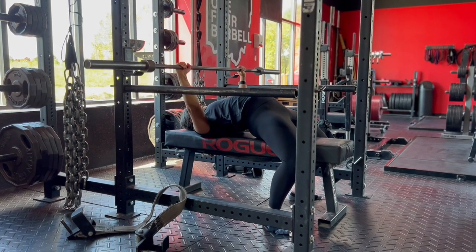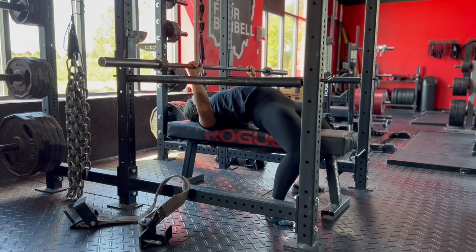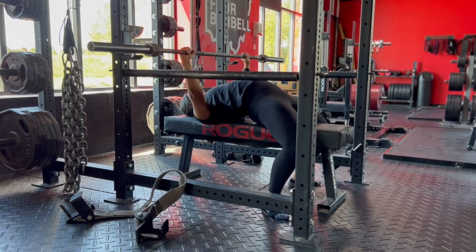Once you have hit the pins, press upward into the barbell to lift the load. Do not drop the weight onto the pins but rather lower the load with control. Repeat for reps.